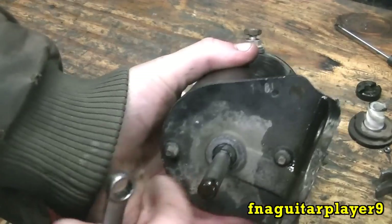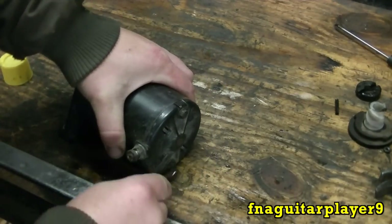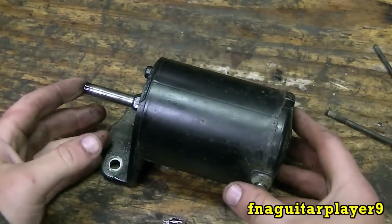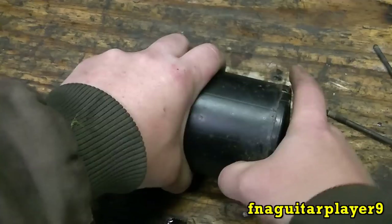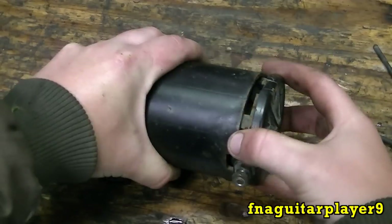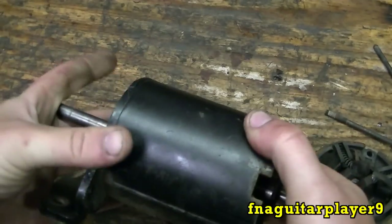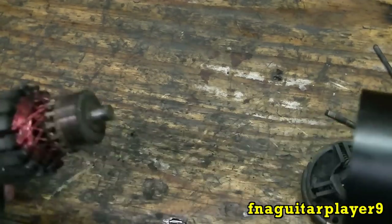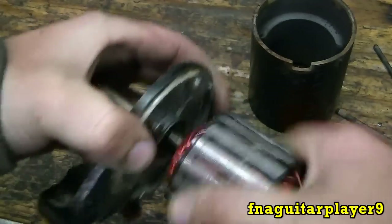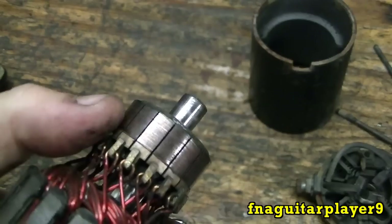Next thing we're going to do is take out the two bolts that run the full length of the starter - they're 5/16 drive. Now pay attention here because everything is going to fall apart from this point on. Pop this cap off and watch your eyes - it's possible for a brush or spring to shoot out. Then take the housing off, watch the magnets inside - they have a pretty strong pull. You'll have a washer right there. This is your armature and commutator, which we'll be cleaning up too.